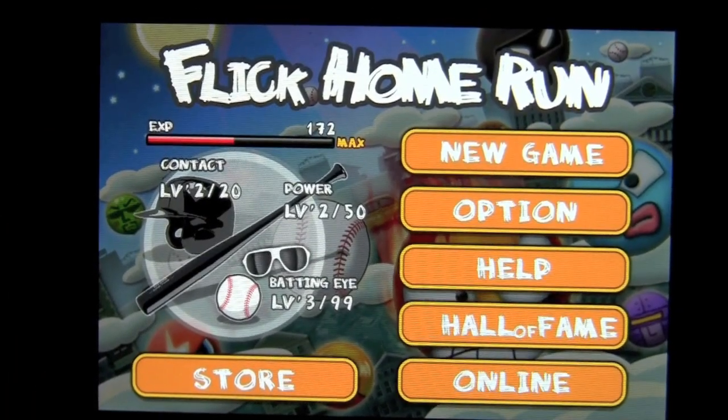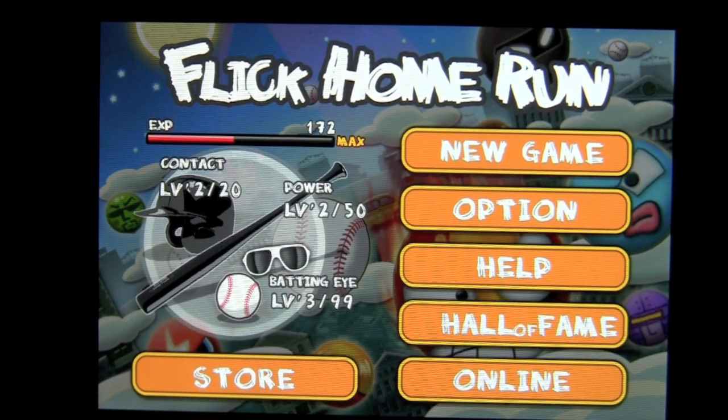Crazy Mike from crazymikesapps.com with an iPhone app review for Flick Home Run by Infinity Pocket. This app is in the games category, is free, and works best on an iPhone or iPod Touch.